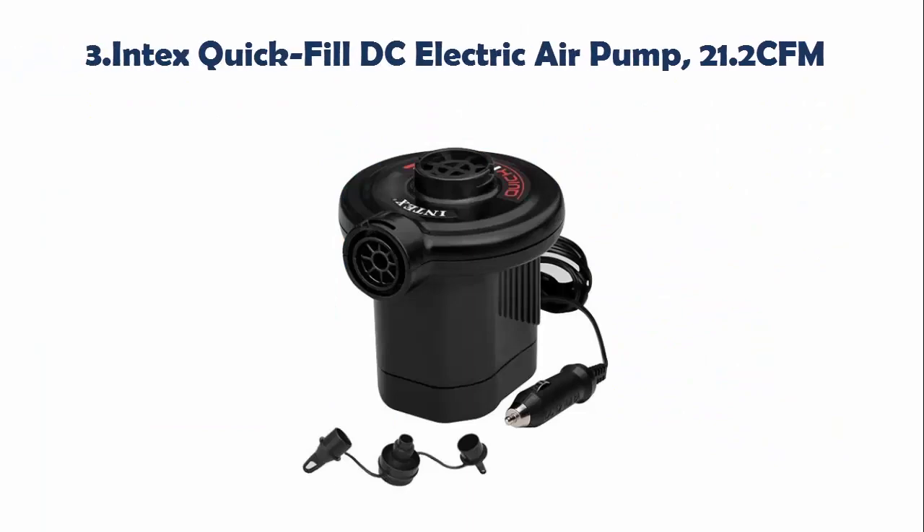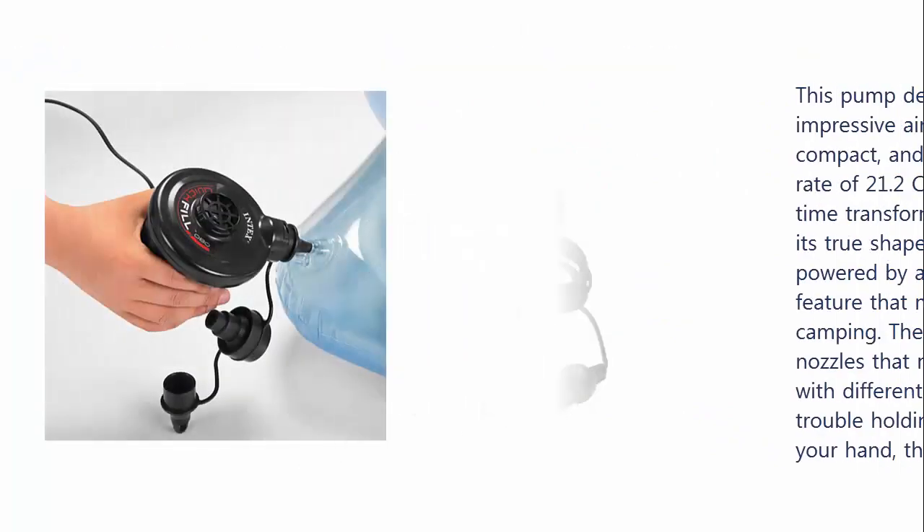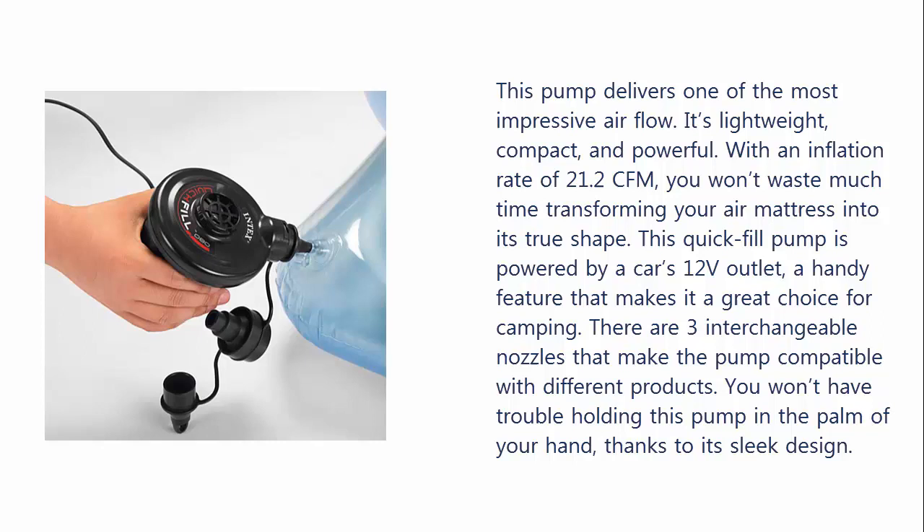Our list at number 3: Intex Quick Fill DC Electric Air Pump 21.2 CFM. This pump delivers one of the most impressive airflow rates — it's lightweight, compact, and powerful. With an inflation rate of 21.2 CFM, you won't waste much time transforming your air mattress into its true shape. This quick fill pump is powered by a car's 12V outlet, a handy feature that makes it a great choice for camping.